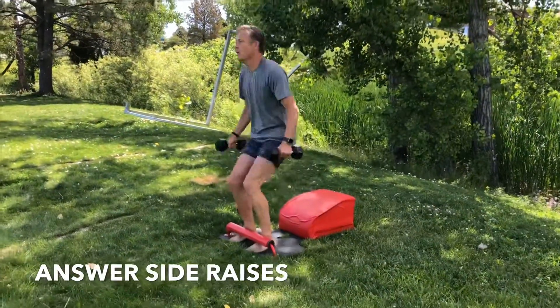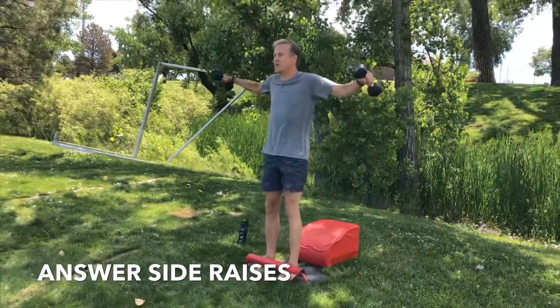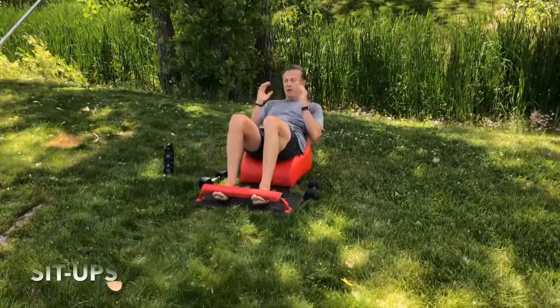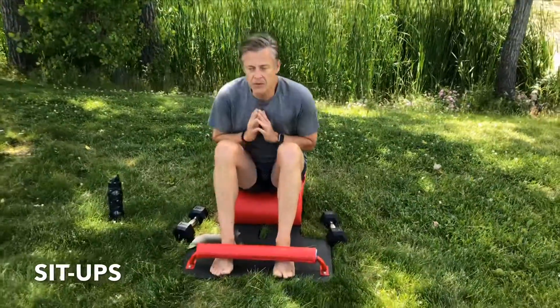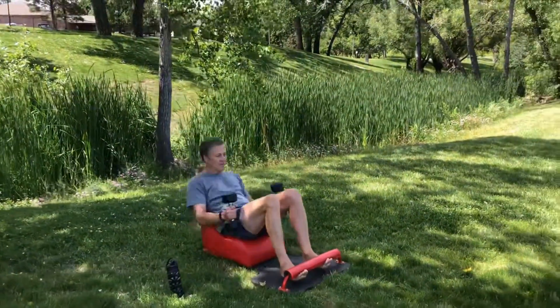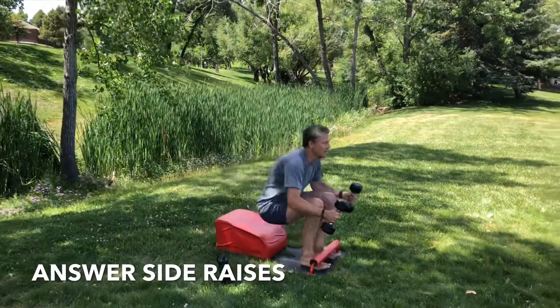Focusing on the breath, focusing on the tempo. Feel every part of your body working together right here, right now, as your brain communicates with the billions of cells in your physical body to make this possible. Take a seat on your answer, moving into our next set of sit-ups. Feel the core engage, feel the breath, feel the heart and lungs pumping fresh blood through our entire body. Grab the weights, inhale back, exhale, stand up for greatness. Let's make our way into our next round of answer side raises.